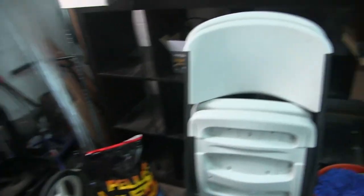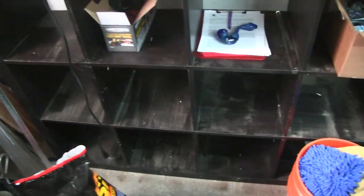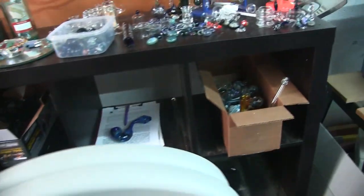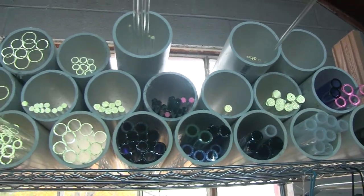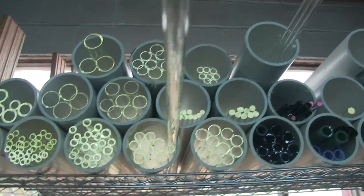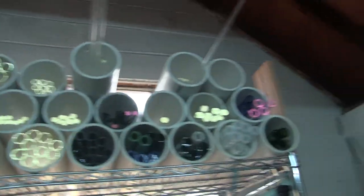Another thing I recommend is having some kind of storage system for your glass. Originally I had my glass stored in a little cubby unit, but I'm making room for a new piece of equipment and I've moved them into these PVC tubes, which has made it super easy to organize and find all the different glass that I have.